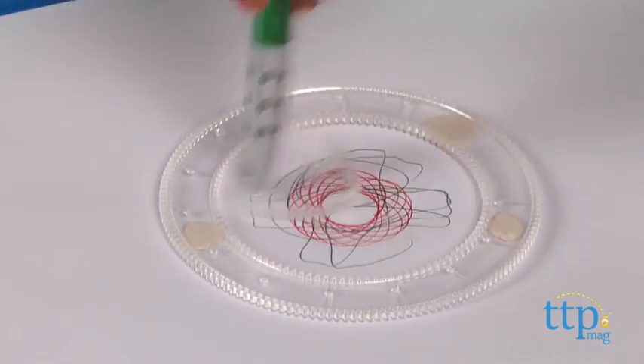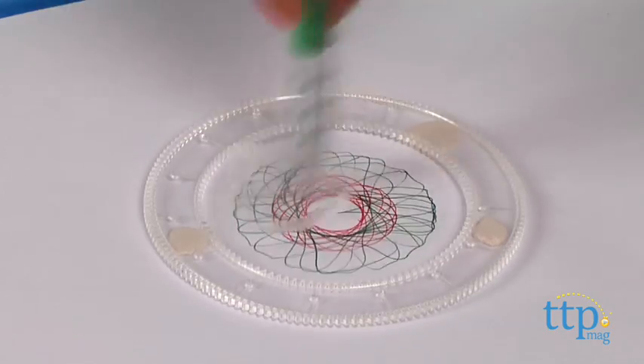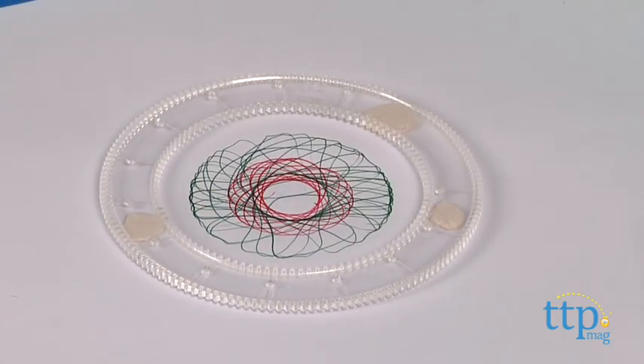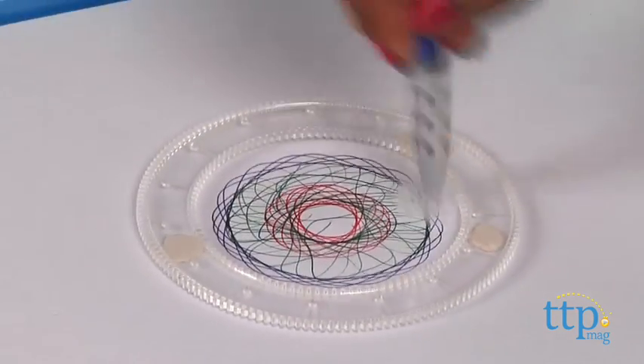Now make sure that you don't use force in your circular motion. When you are satisfied with this design, change the colors and try another hole and repeat the process. As you can see, this is a creative, fun drawing project for kids and grown-ups alike that encourages hands-on, artful play.